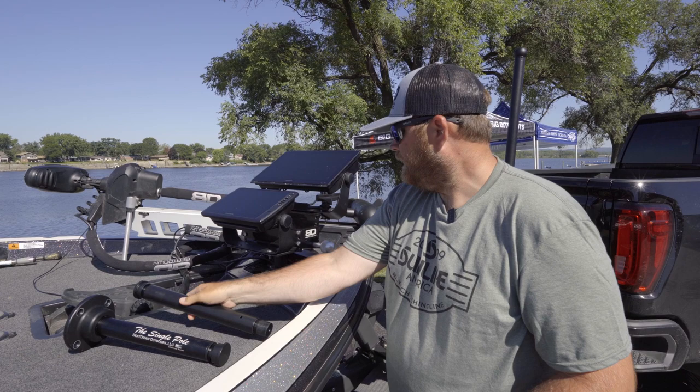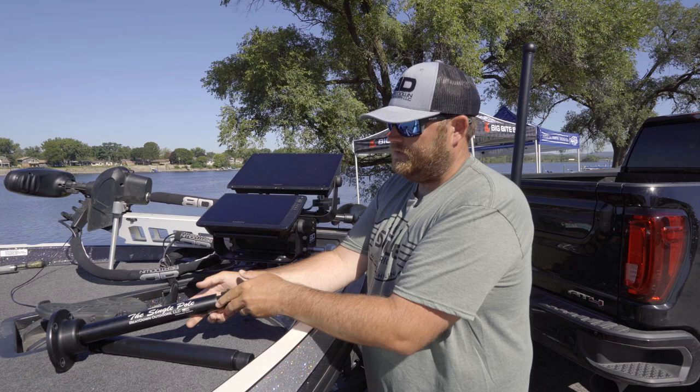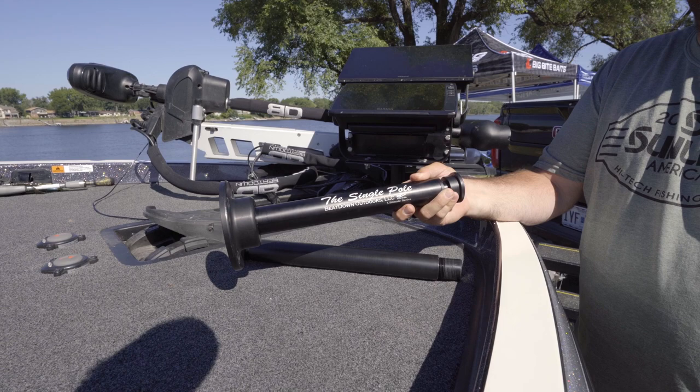But what's also great is you're still able to turn to get your screen glare off. Check it out — it's the new Beatdown Outdoors single pole mount, and this is a more cost-effective solution for your mounting needs.